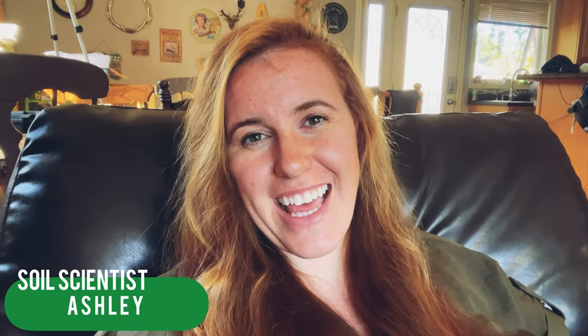Hello plant people, how are you guys doing today? If you're new around here, my name is Ashley. I'm a soil scientist and on this channel I like to take that science and apply it to all things plants. In today's video we're doing a subscriber-recommended video — a few of you actually suggested this — on how to transition cuttings indoors.